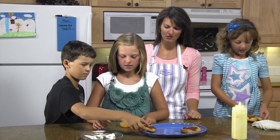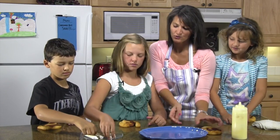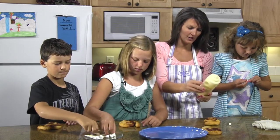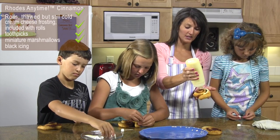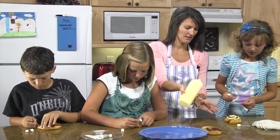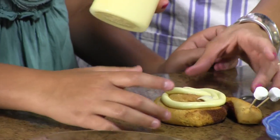Everybody can grab their roll and they're gonna take just two toothpicks — you need two marshmallows per snail. And while they're putting their marshmallows on their toothpicks, I'm just gonna take my frosting. You'll get a package of frosting in your cinnamon rolls, and I just put it in a squeeze bottle to make it easier. So I'm gonna put some frosting on these snail bodies, just like that.